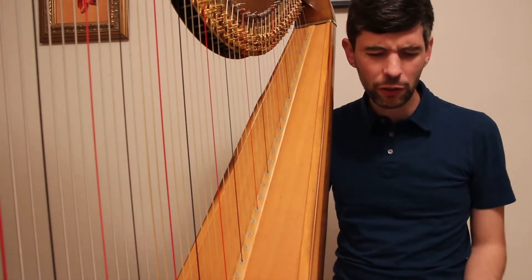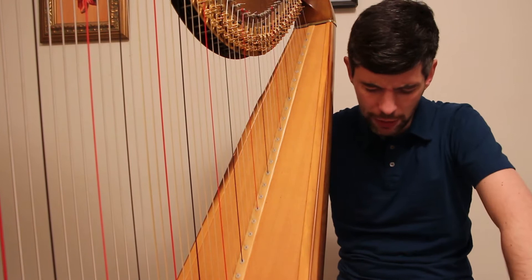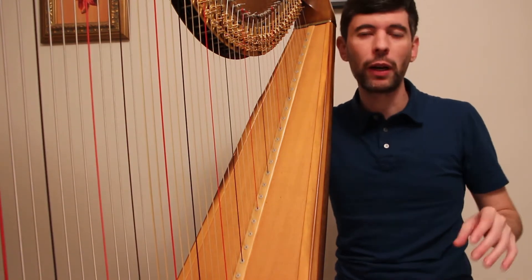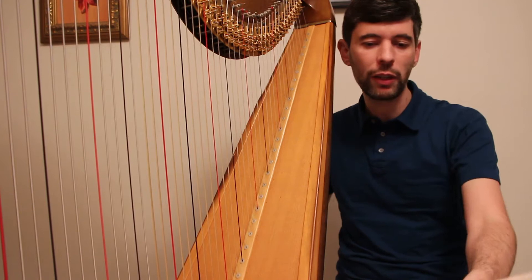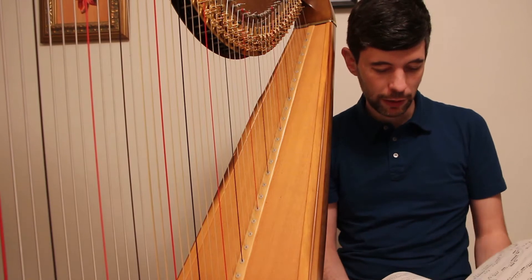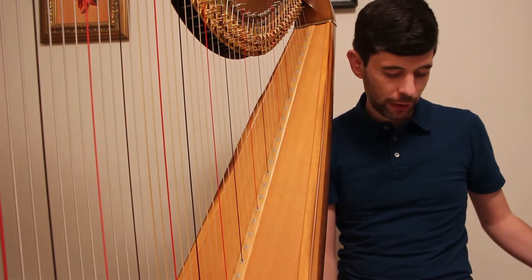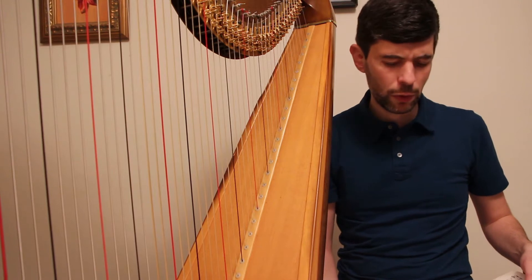For this episode, what I thought I would do is analyze a very small section in a piece that I'm working on and have decided to play slightly differently. The piece in question is the Grand Genie Rhapsody, which I played a snippet of — the end of it — in that last Harp Tuesday slow motion episode. This is a piece I've learned twice: I learned it once, performed it, and then learned it again for another concert quite a few years later.